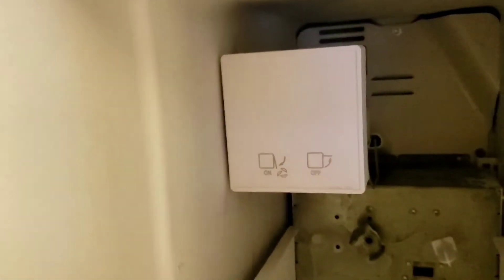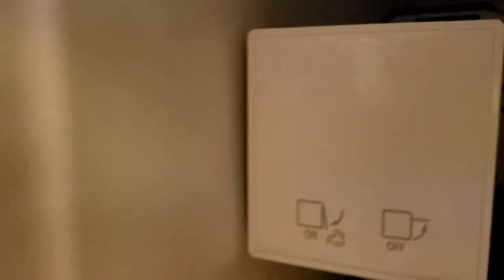I unscrewed them — lefty loosey — now this whole thing should just lift up. You see how they just lift it off of there like that, that's all that's holding it on. Now there's a plug back there we've got to disconnect.